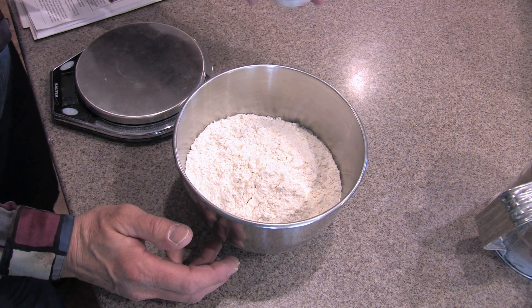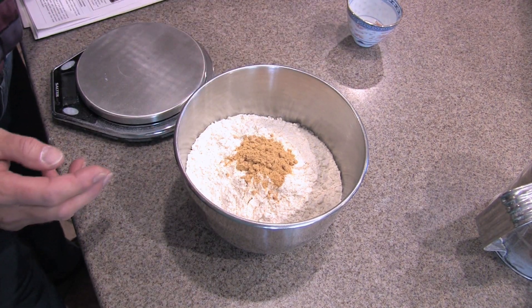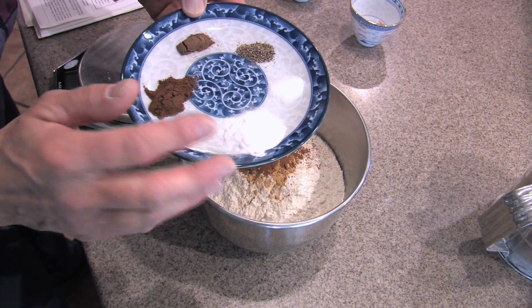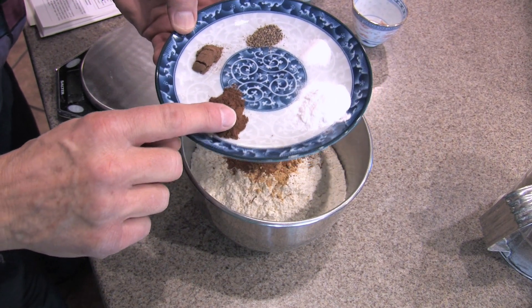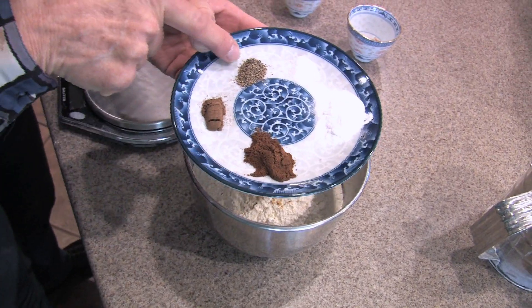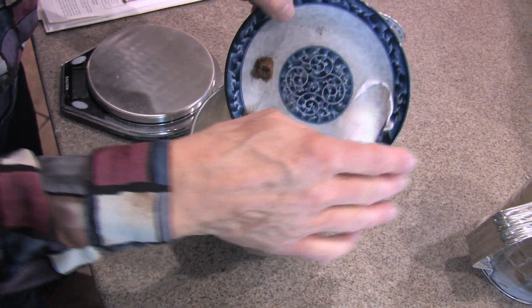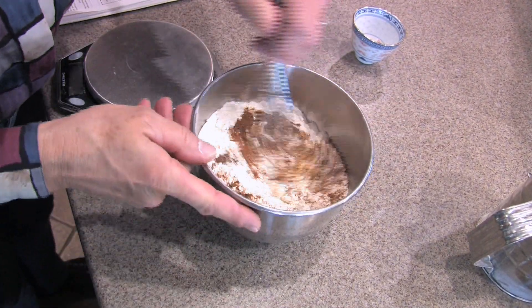To the flour, I'm going to add a teaspoon and a half of ginger and a teaspoon and a half of cinnamon. I have one teaspoon of baking soda, a half a teaspoon of cloves, a quarter of a teaspoon of allspice, a quarter of a teaspoon of pepper, and a quarter of a teaspoon of salt. We're going to add all of that to our flour and whisk it together to blend it.